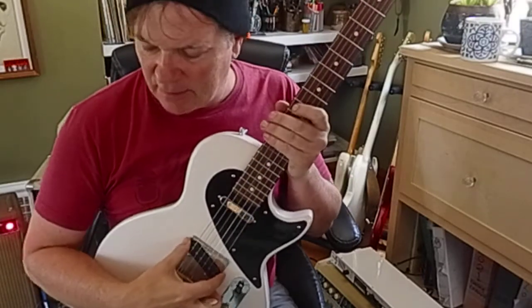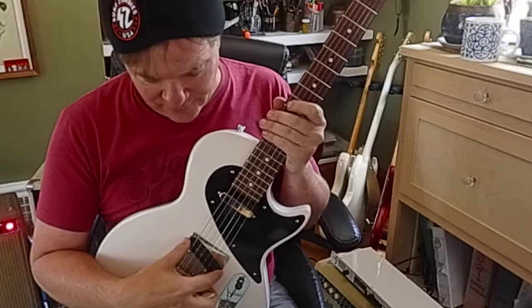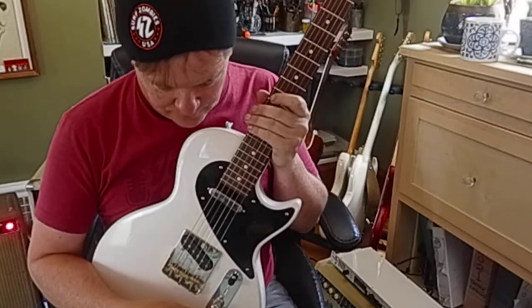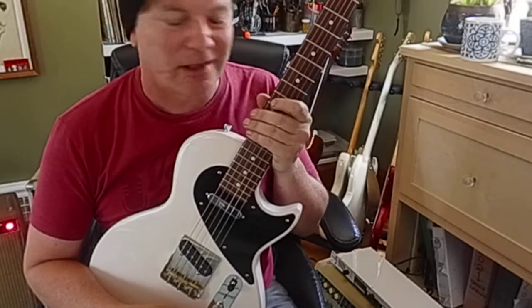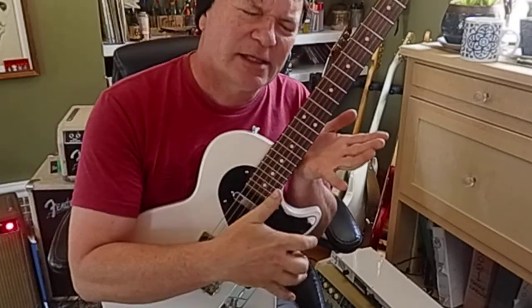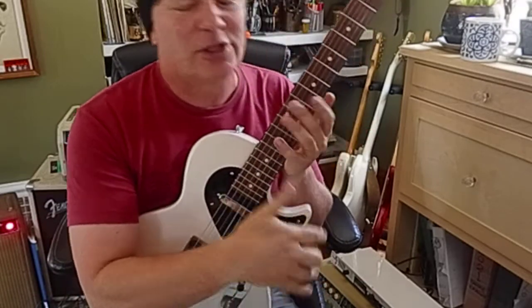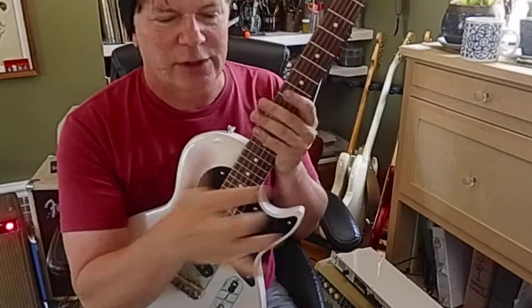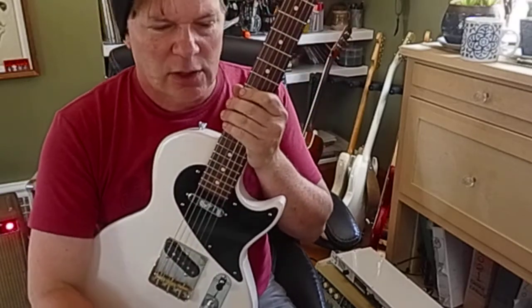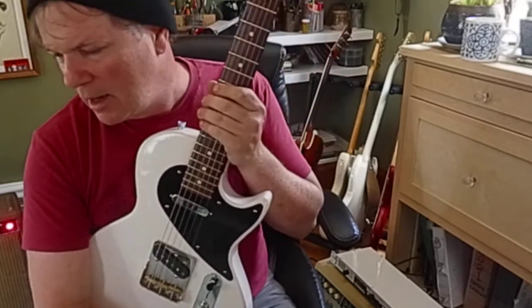The pickup system is a Fishman Gristle Tone, which has a button that changes the electronics — I don't know if it switches from an early 60s or 50s Tele to a 60s Tele. It sort of switches. Look up the Gristle Tone from Fishman for more details.